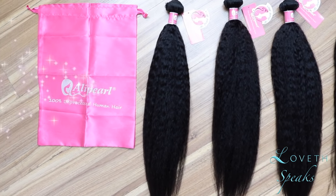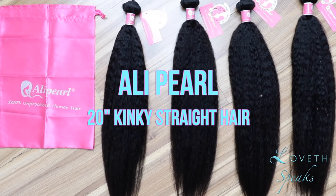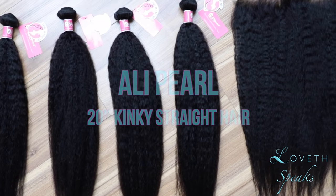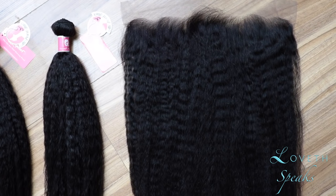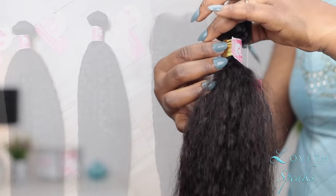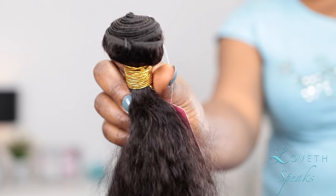To make this U-part wig, I'm going to be using two bundles of kinky straight hair that I received from Ali Pearl Hair. They sent me four bundles of their 20-inch kinky straight hair as well as a 20-inch frontal. So now I'm thinning out one of the bundles.